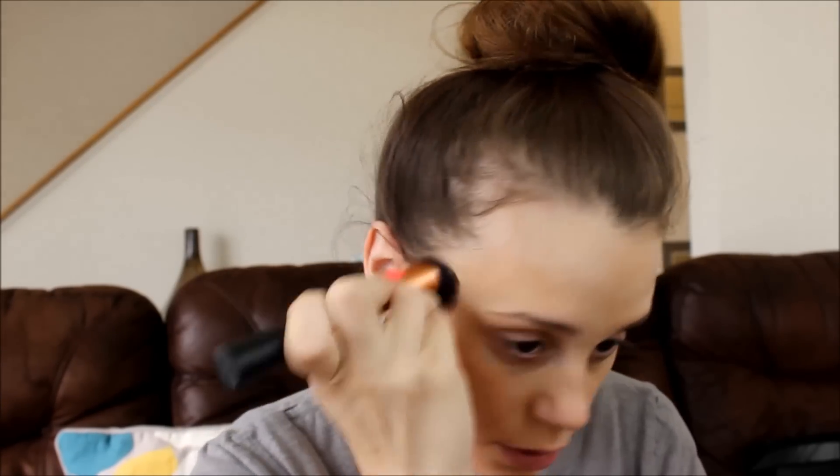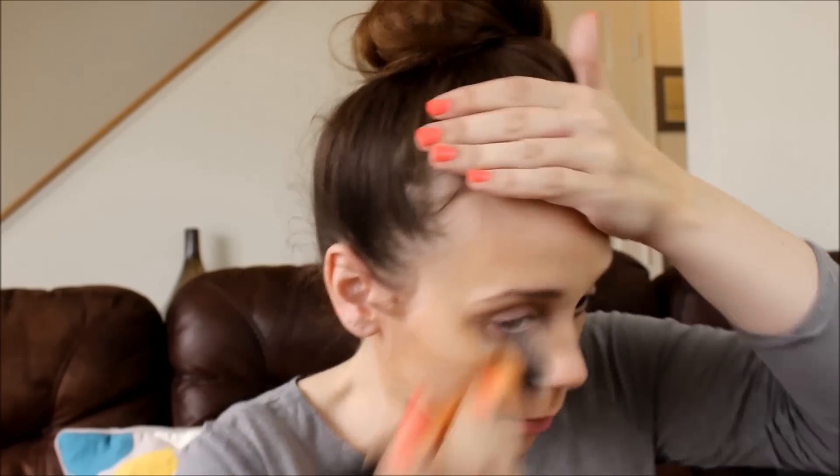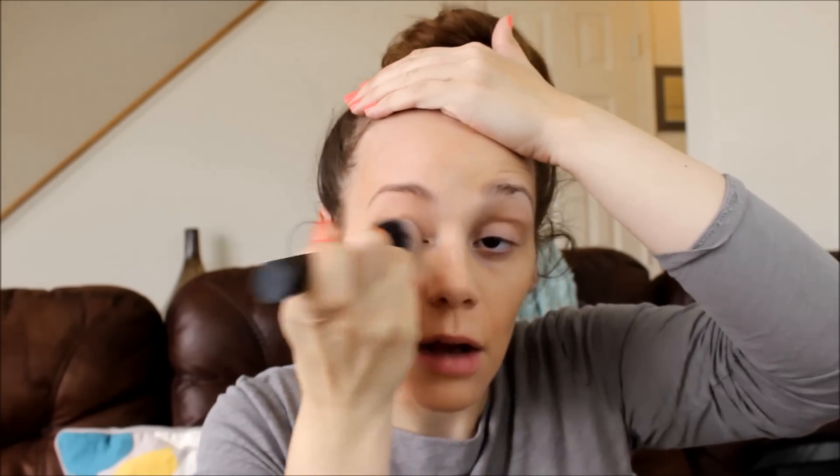Dollar Tree foundation — do not use a beauty sponge. Just buffing in with a brush looks so much better and actually covers stuff. Lesson learned. Finally got the foundation on. They didn't have a concealer either, so we're just going without. I just doubled up on the foundation in certain areas and padded it on. We'll skip concealer, I guess.